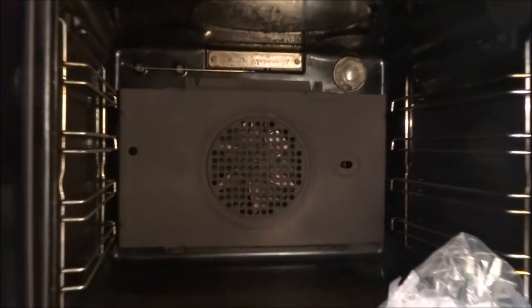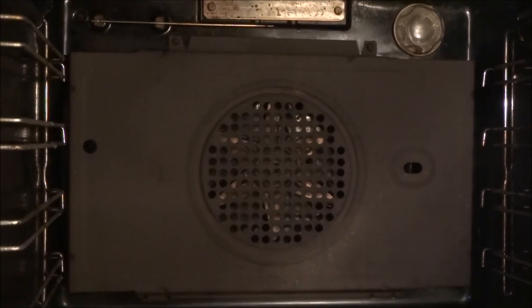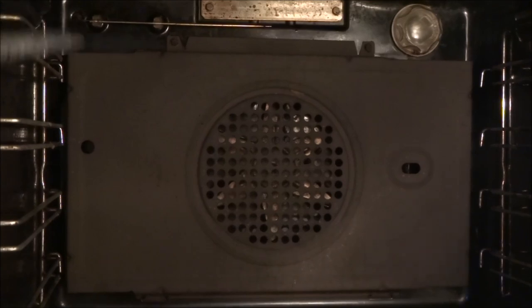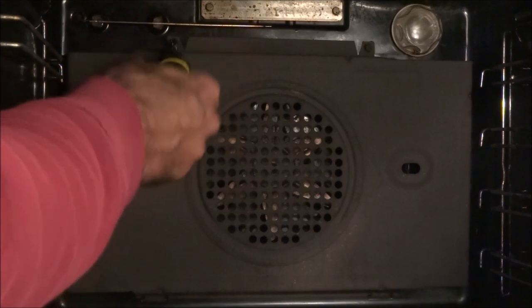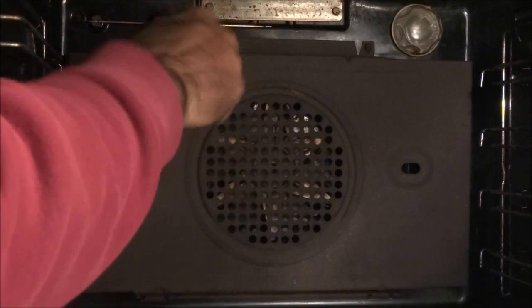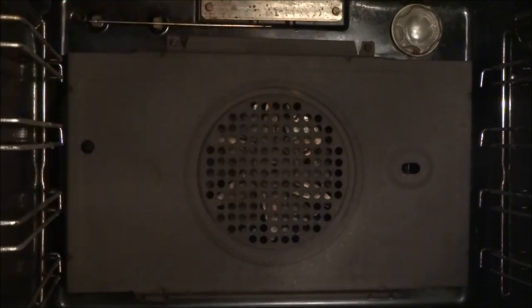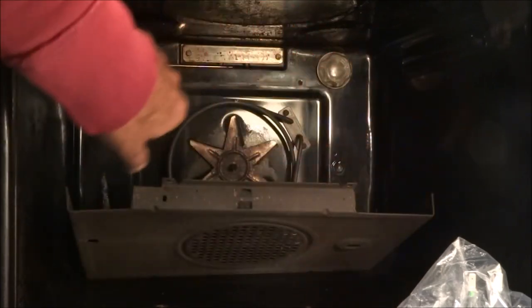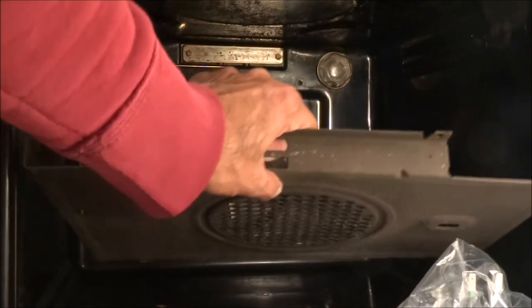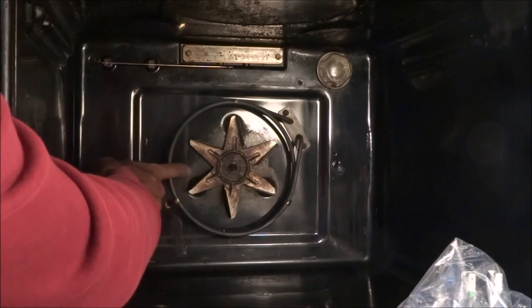So this is the cover we've got to take off. If you see, there are a few screws at the top, so we'll take them off first. I've removed the two screws from the top and I've also removed the side just to enable me to pull this out.